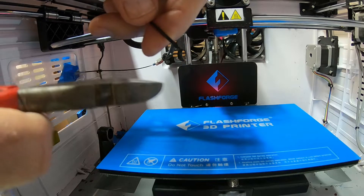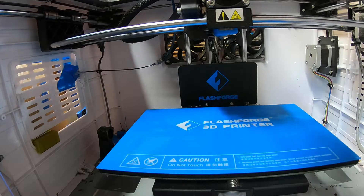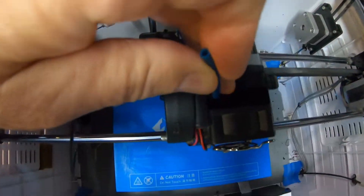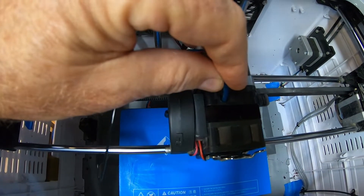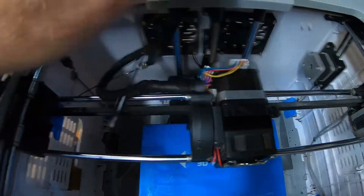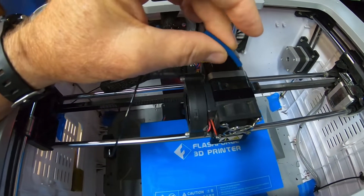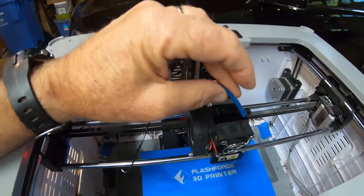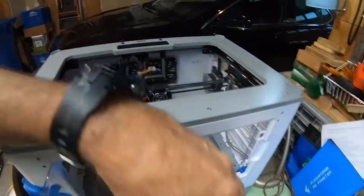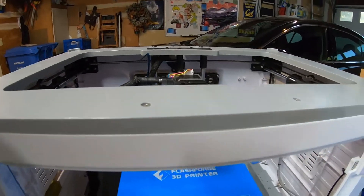Now we're going to take our PETG filament out of the printer. We'll go ahead and snip off the blob section at the end, then remove the little guider. We put this tube in the top of the printer to help prevent erosion around the hole — it was a tip I read right after getting the printer. It also keeps the filament from going at too low an angle, which can cause breakage. It's like a little strain relief to guide the filament straight down into the printer.